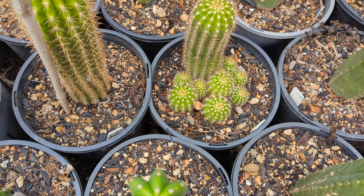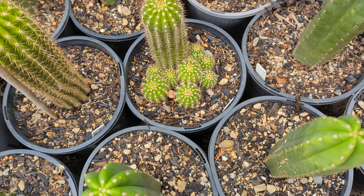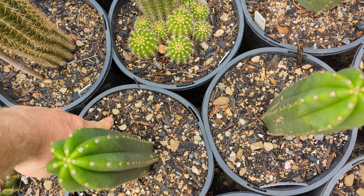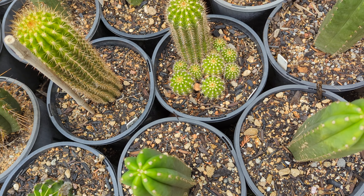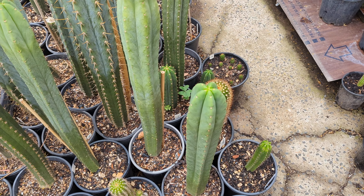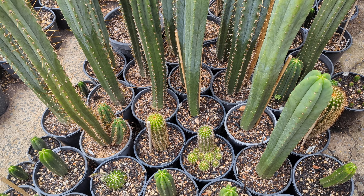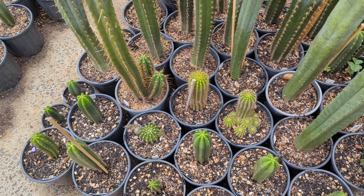I could cut each one of those pups off and put them into a new pot, but the problem is if you put them in a pot and water immediately and constantly, there is a chance they could rot. You'd want to cut them off, let them sit out to dry — not outside in the rain and not in full sun — but eventually they will root.